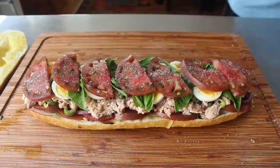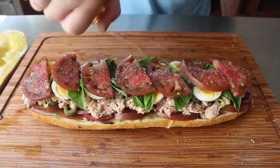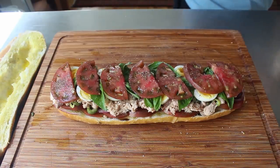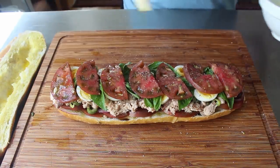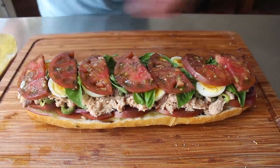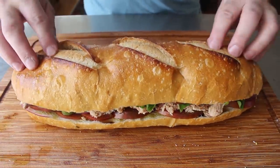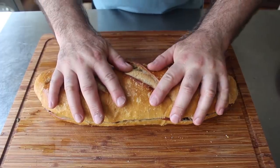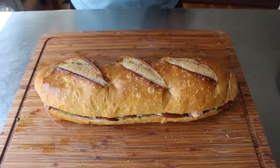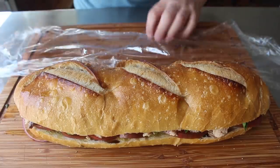We'll drizzle all this with a couple of tablespoons of white wine vinegar, or the wine vinegar of your choice. Then if we have a tablespoon or so of our garlic oil left, we'll finish by drizzling that over the top. We can go ahead and place our top half over and give everything a nice press. If anything falls out — which it will — you can just go ahead and tuck that stuff back in, or of course eat it. At this point we can wrap this in two or three layers of plastic. And if you're thinking that looks good enough to eat and want to skip the wrapping and pressing step — don't do it.